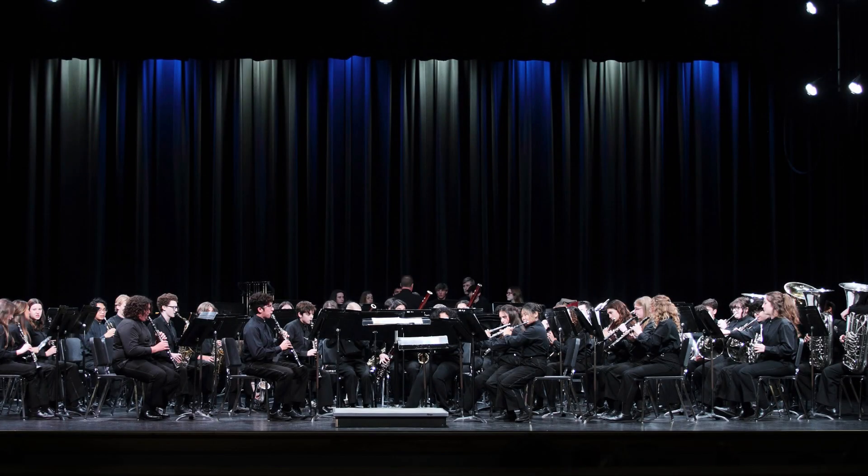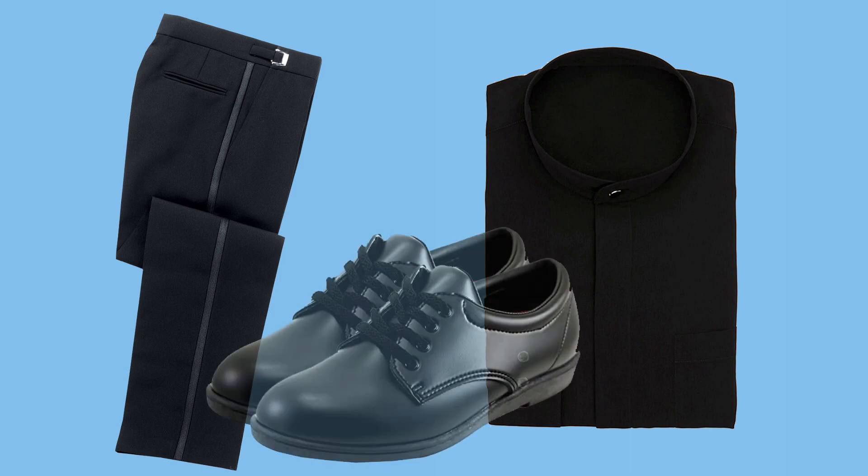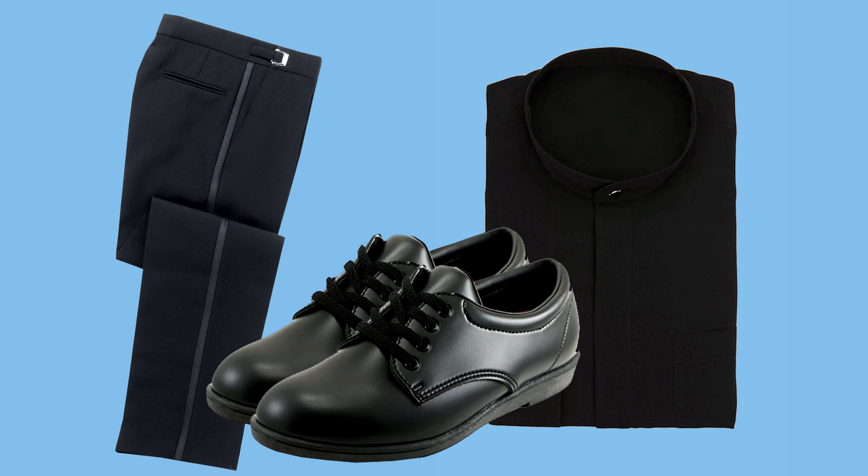The concert uniform consists of black tuxedo pants with a black banded collar tux shirt and a button cover. Students will be fitted for the shirt and pants during uniform distribution, and payment will be collected at that time. Students are responsible for wearing black bandos without the buckles and solid black socks.